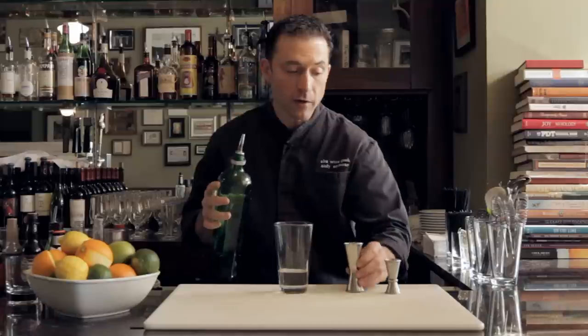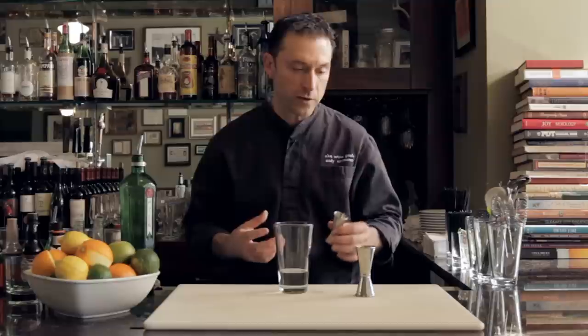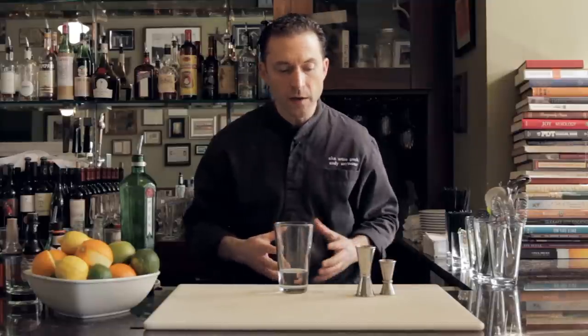When you first grab these, they are a little bit unwieldy and may be difficult to use. Mostly it's just getting comfortable with them — grab a pitcher of water, or fill an old bottle with water, and just practice working with your jiggers. The more confident you are with them, like anything, the easier they're going to be to use, and you won't get shaky hands when you're pouring.